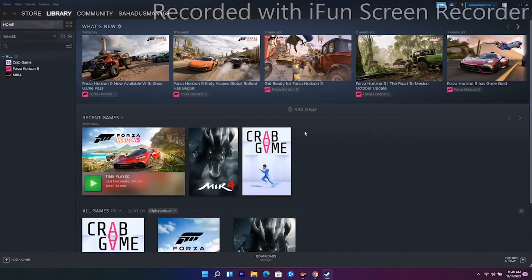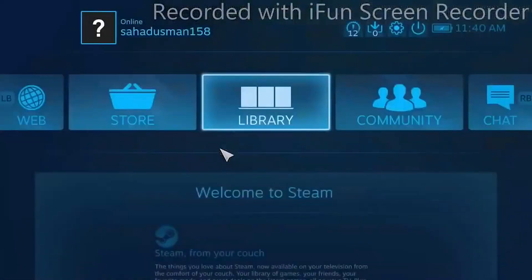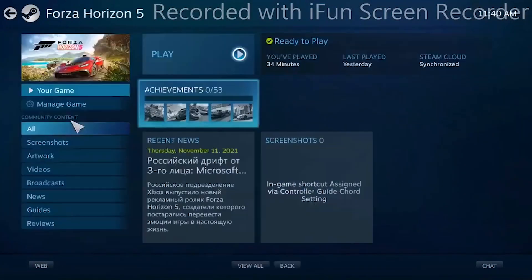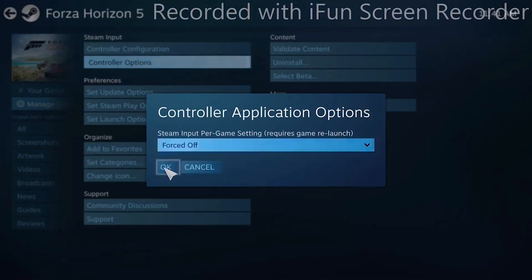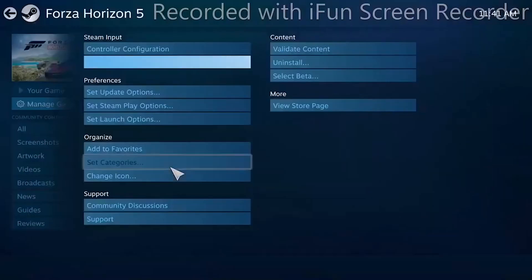The next solution uses Steam's Big Picture Mode. Click on Big Picture Mode at the top. From here, go to Library, click on your game, select Manage Game Options, then Controller. As you can see, the Steam Input Per Game Setting is set to Forced On — turn this off and click OK, and see whether the issue is solved.